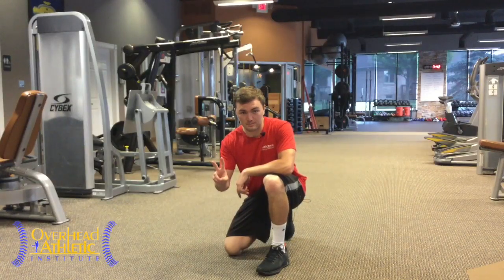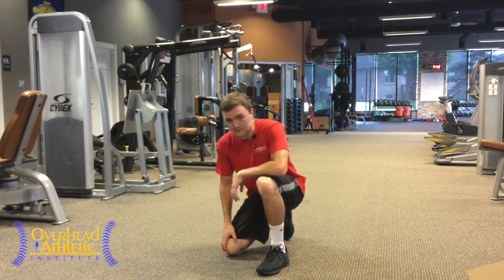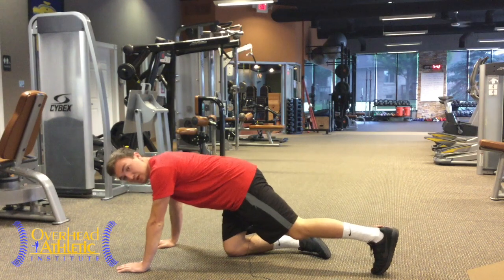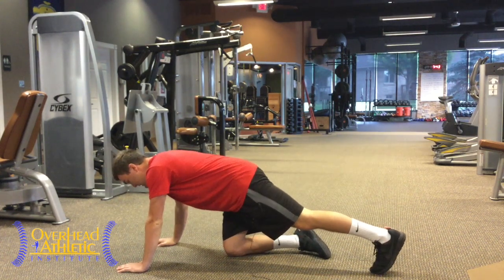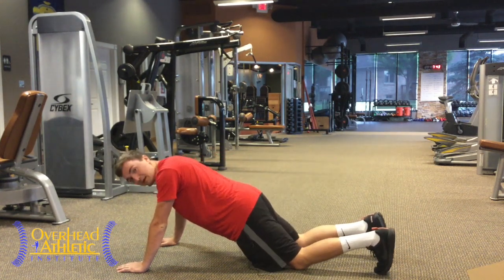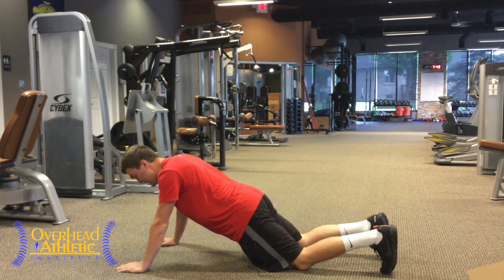Number two is going to be a push-up plus. This is a common exercise I see, but I also see it done wrong. Put them in a push-up position, hands just wider than shoulder-width. You don't want their elbows flaring out with hands way out wide. You can start them on their knees if you have to — a knee push-up may be the best way to start, making sure their back is flat.